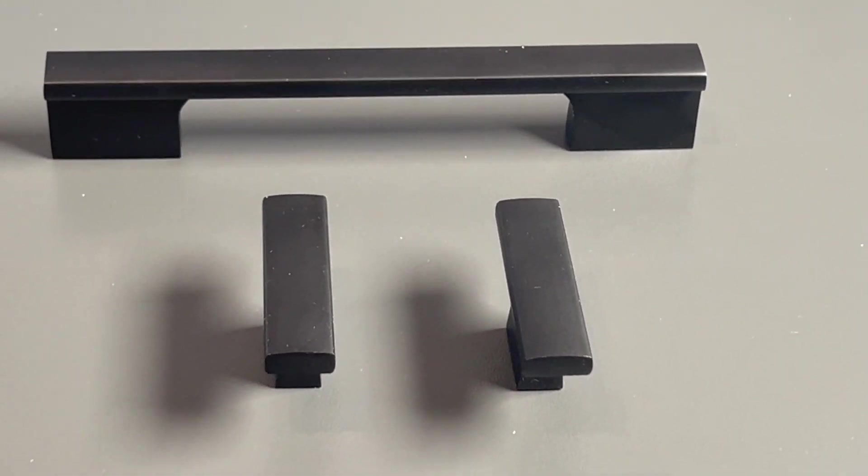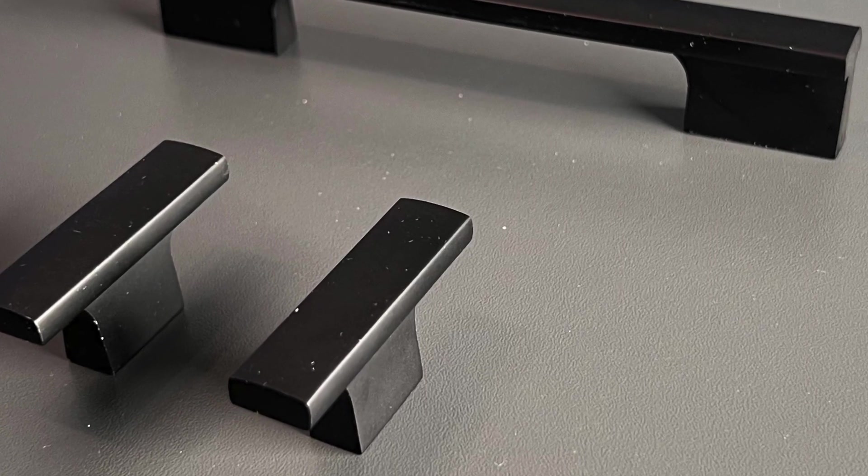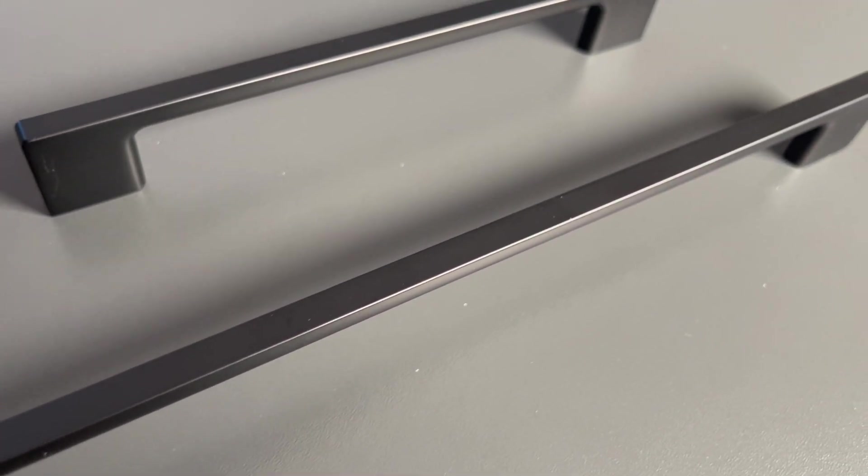Option 2 comes with knobs — I can interchange them and use the knobs for the doors and the handles for the drawers. And this one, Option 3, is very slick and very thin.